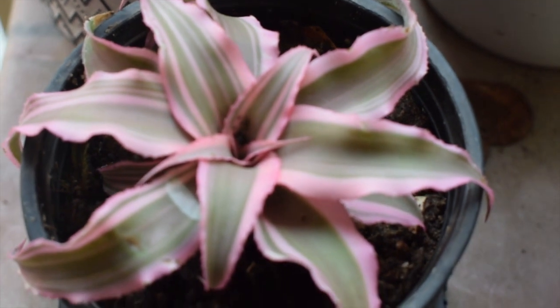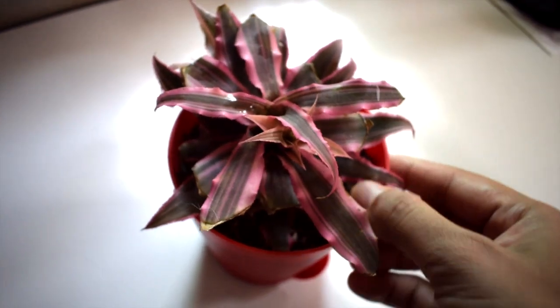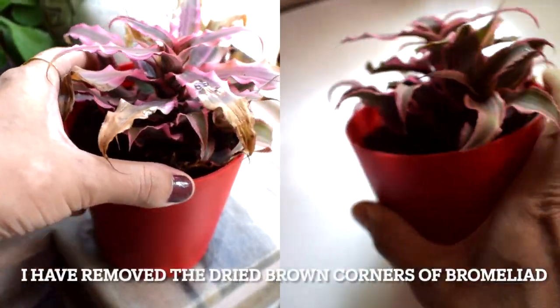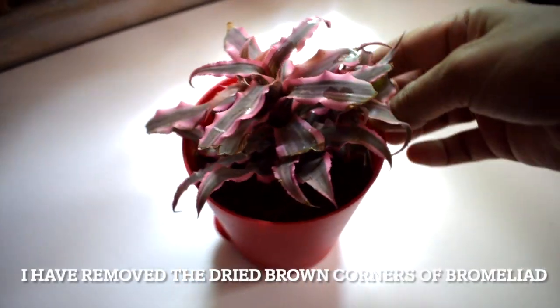I immediately fell in love with it, but I'm having some trouble keeping this plant happy. As you can see, its leaves are browning from the tips. I don't know where I'm going wrong — I'm doing everything to save it. Let's hope it survives.